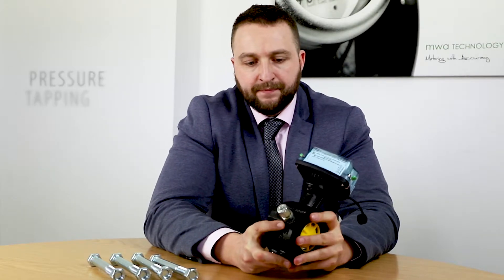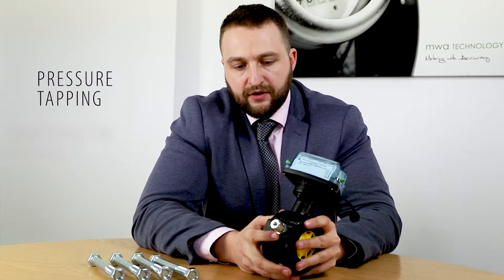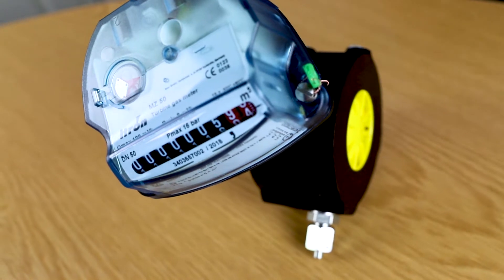Here you also have a pressure tapping which can be taken out, and you can put a temperature or pressure tapping into that space. There is also a secondary hole which will allow you to put an oil pump in if required.